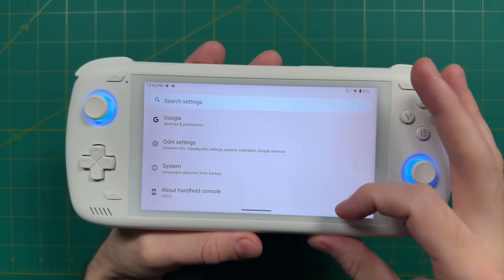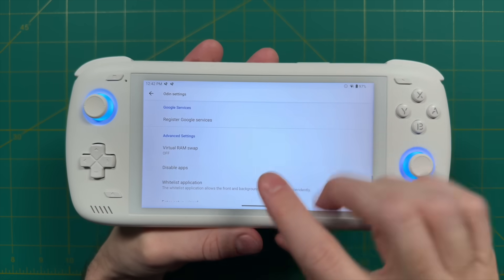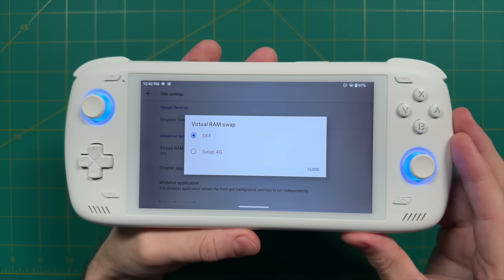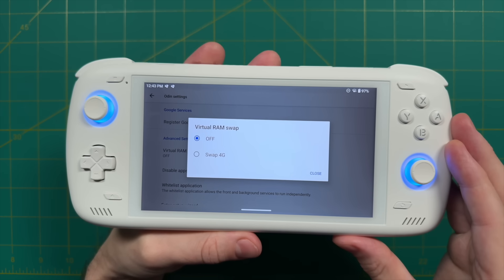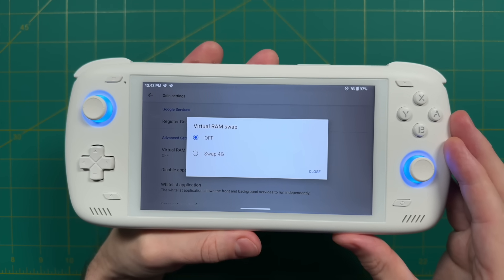AYN has released some over-the-air updates for the device that you can find within their settings. Number one, they've improved the RAM utilization on the device, which really comes into play with the $299 base model that has 8 gigabytes of RAM. Additionally, within the Odin settings, they now have an option to use a 4 gigabyte VRAM swap. This will be really good for the base model, specifically if you're trying to play Nintendo Switch games or some high-end Android games. Reports say the 4 gigabyte swap file has been helping a lot with Nintendo Switch emulation, though games like Tears of the Kingdom still aren't playing completely at full speed.